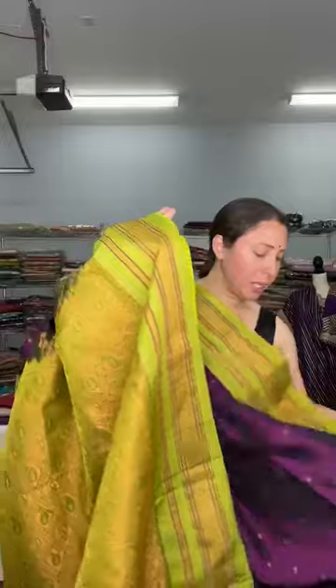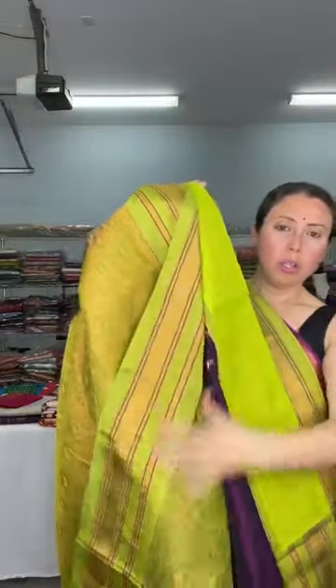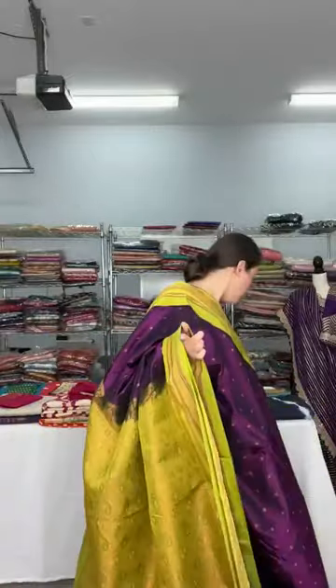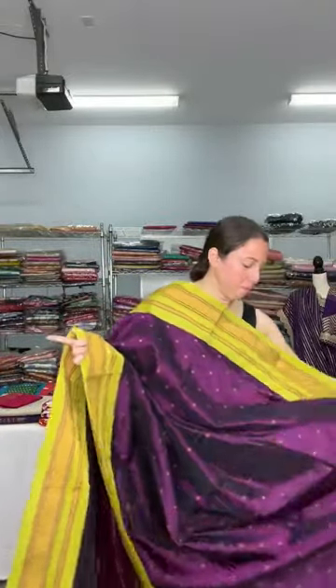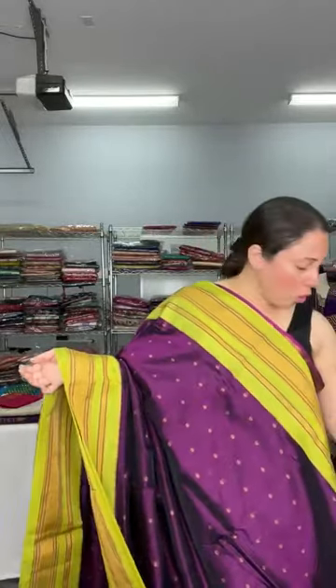Let me show you the pallu of the sari — it has full golden pallu and this is woven, not printed. The blouse piece is a contrast piece — it's a gorgeous blended silk Banarasi sari.